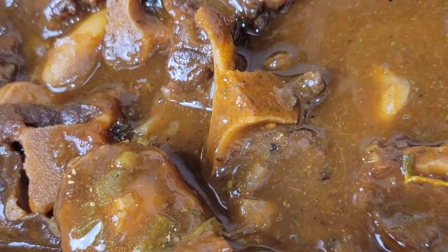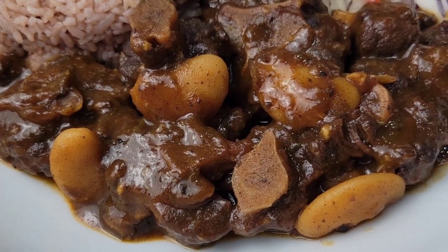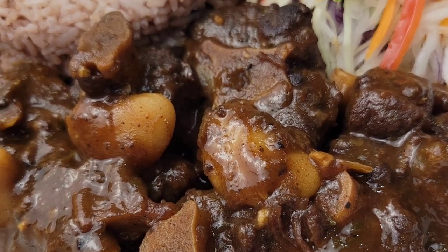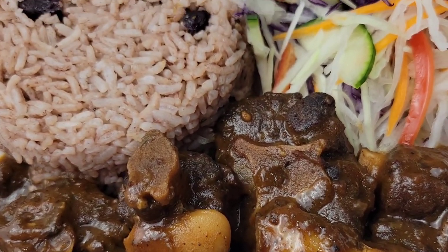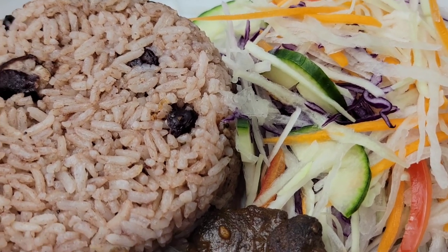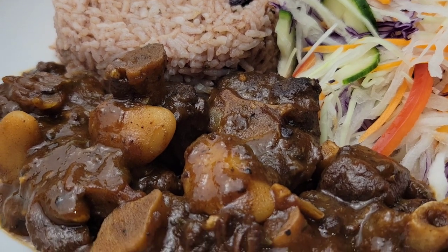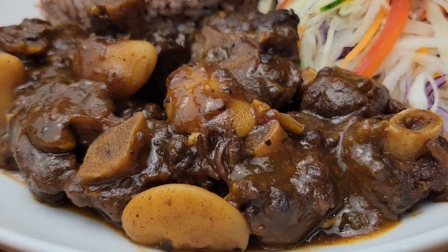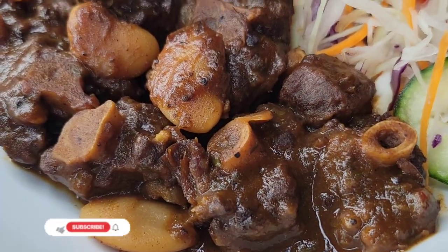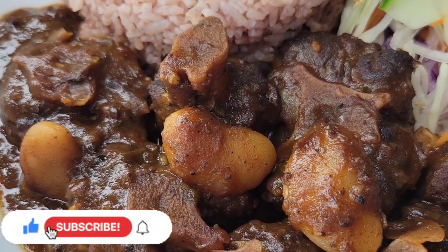For side dishes there are many options, but I love to have oxtail with rice and peas — in Jamaica that's rice with red kidney beans. You can also have it with fresh coleslaw or creamy coleslaw. This is so, so good. I really hope you enjoyed the video, and if you haven't had oxtail, you need to try it — try it Jamaican style first before you try it any other way. Thanks for watching, and I'll see you next time!